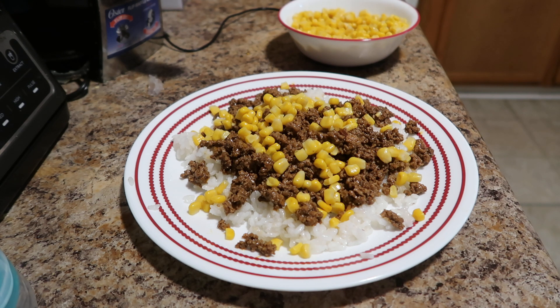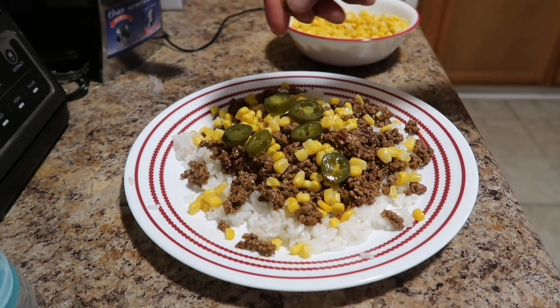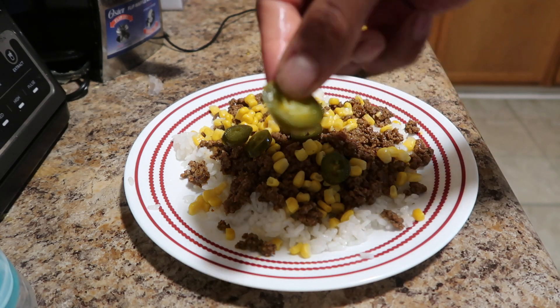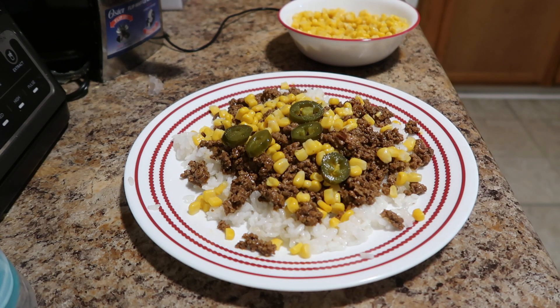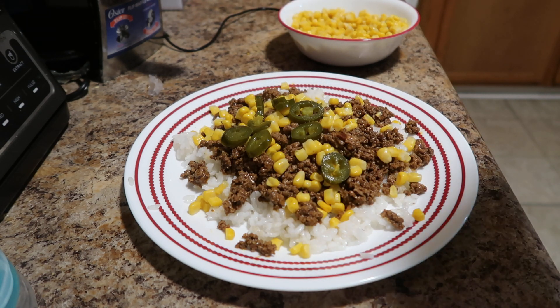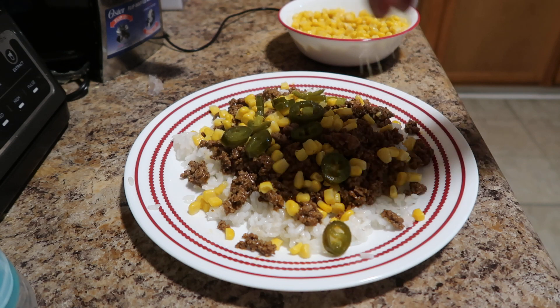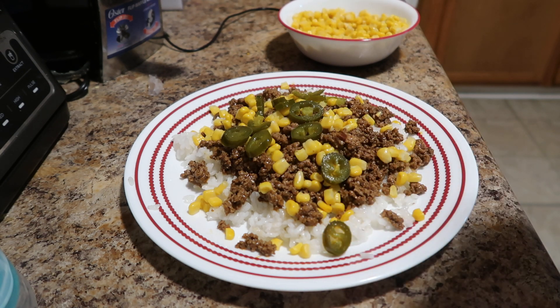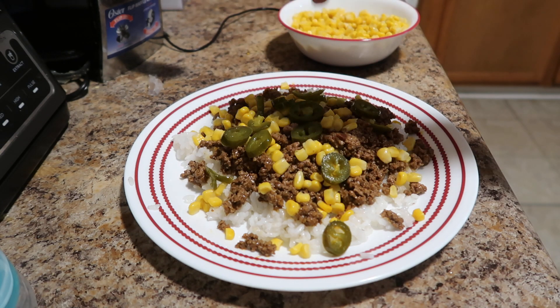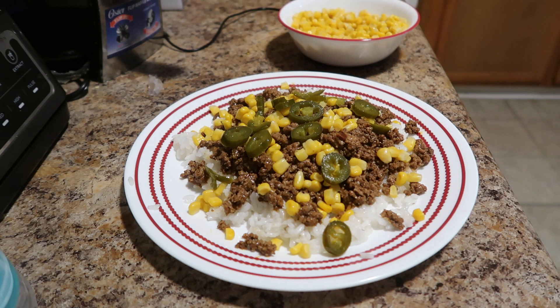Now let's go with the jalapeño peppers. I hate this one — it's like the core, the little center. Turn it around. There you go. That's the jalapeños.